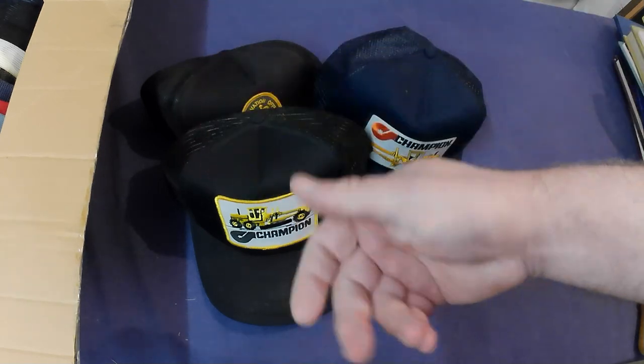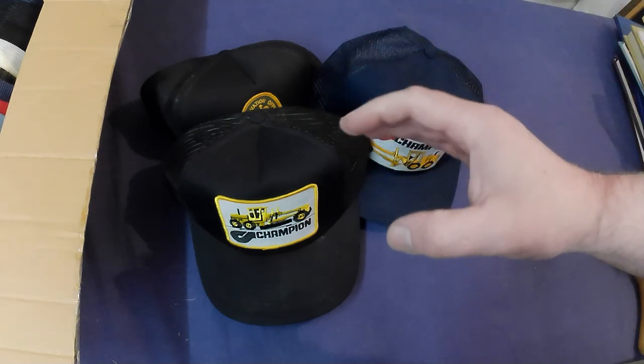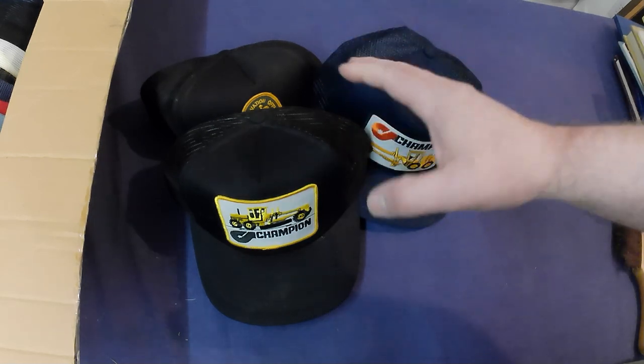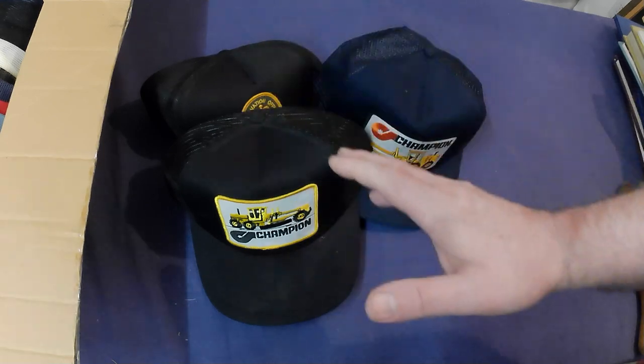I've got four piles to make, maybe five, because some will probably just have the patches ripped off them as well. So anyway, I'm going to go through them and show you kind of what I do with them.